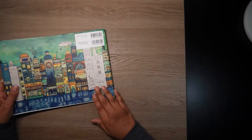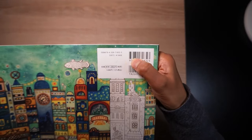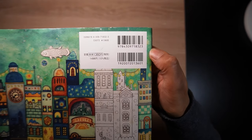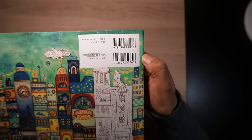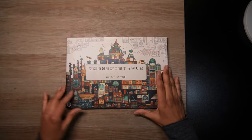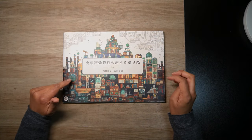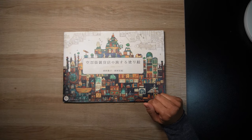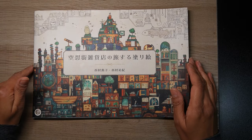I got it from Amazon Japan — here is the ISBN number if you are interested — but you will find it on Amazon Japan. It's a lovely book and actually one of my favourite colouring books. I was asked if I would do a flip of it, so I thought why not, and I'll show you all my completed pages.